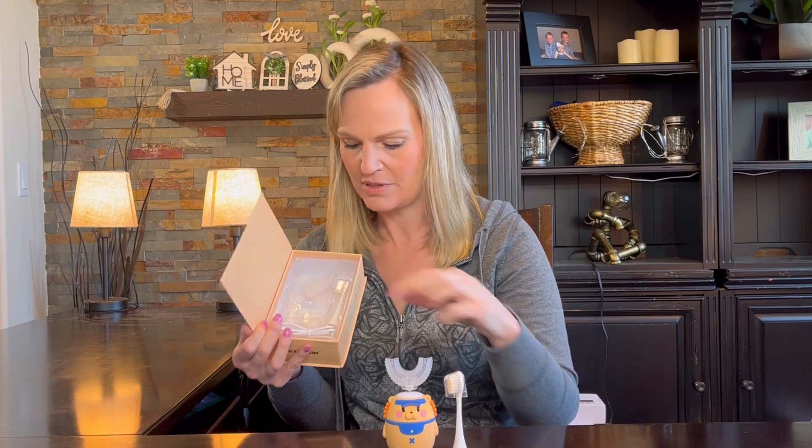It also comes with other brush heads that attach and turn it into a regular sonic toothbrush instead of the U-shape. It comes with two regular heads and two U-shaped heads. These are really great for kids that have a hard time getting all the different areas of their mouth brushed.